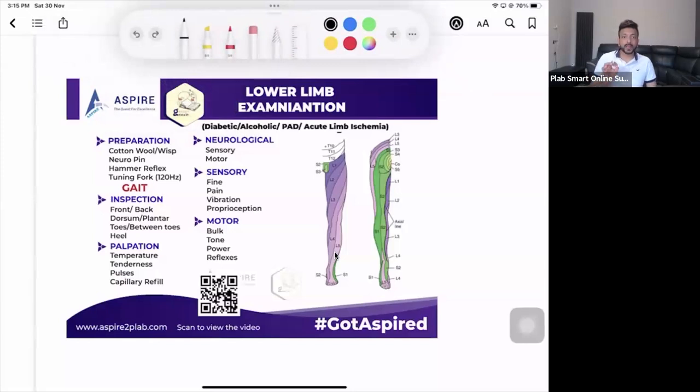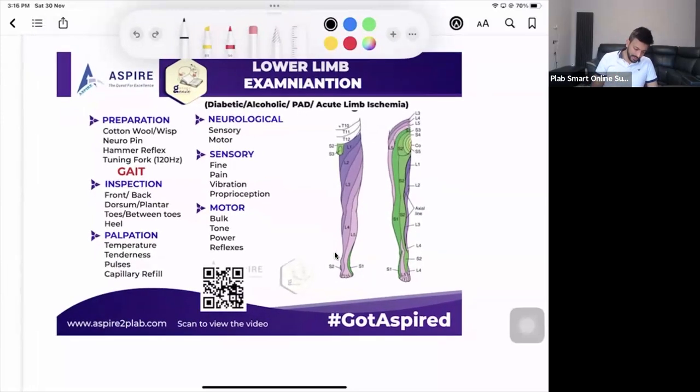Let's begin lower limb examination. There are a lot of things you have to do when doing the lower limb examination. It depends on which scenario you are in — for example, a diabetic foot station, a diabetic annual review, alcoholic foot with vitamin deficiencies, peripheral artery disease, or acute limb ischemia. All those stations may require you to do lower limb examination.